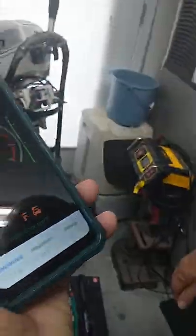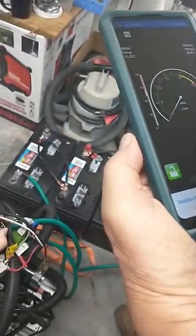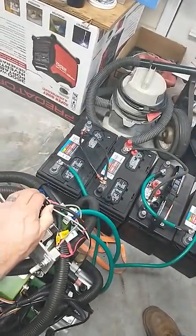Now if we barely touch the foot switch, the solenoid kicks on and it says waiting — then waiting for throttle. Give it some throttle. That's enough.